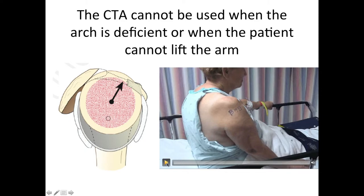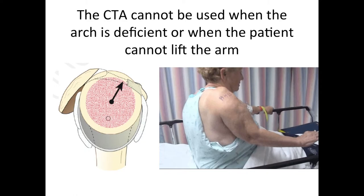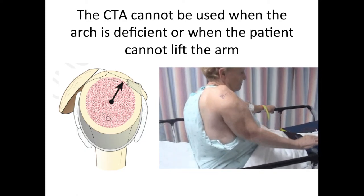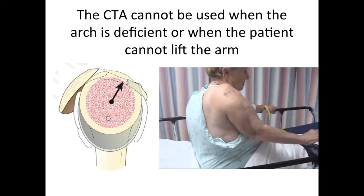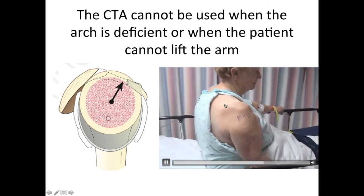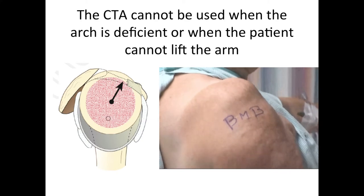Here is a patient that has what we call anterosuperior escape, so that when she tries to raise her arm up, the arm does not elevate — it just moves up and out, as you can see at the top of her shoulder. That's a situation where the CTA will not work and where a reverse total shoulder is necessary.